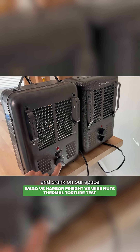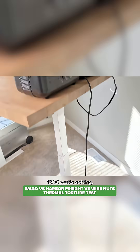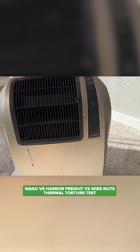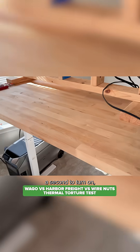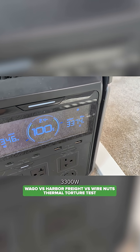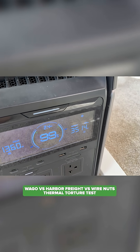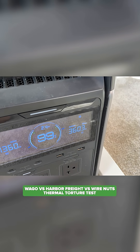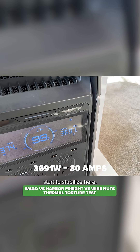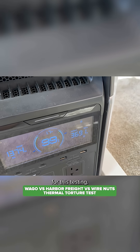We'll go ahead and crank on our space heaters. This one to max, this one I'm going to go to the 1300 watt setting, and our third one I'll crank all the way up. The heating elements take a second to turn on and then we'll get an idea of what we're actually running. 3300 watts — so if we run 30 amps we'd expect about 3600, which we're creeping up to. It looks like we'll be around 3700 and then it starts to stabilize. So this is going to be at 30 amps or just above for this testing.